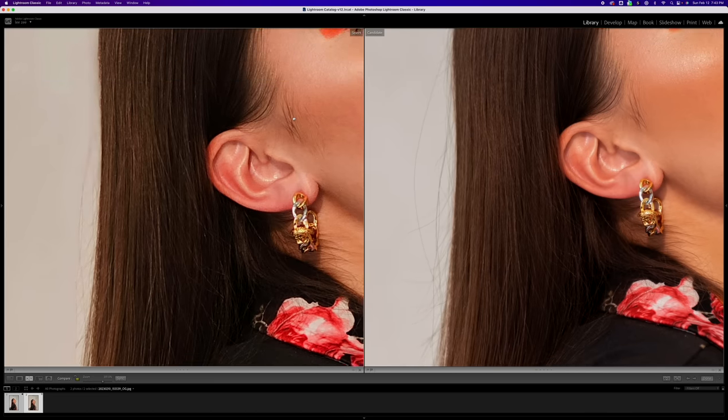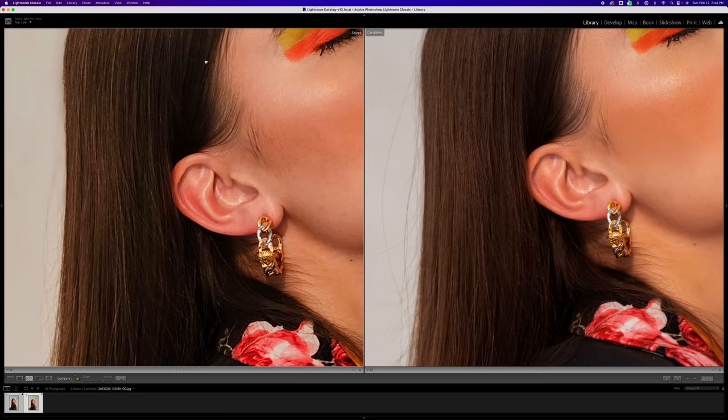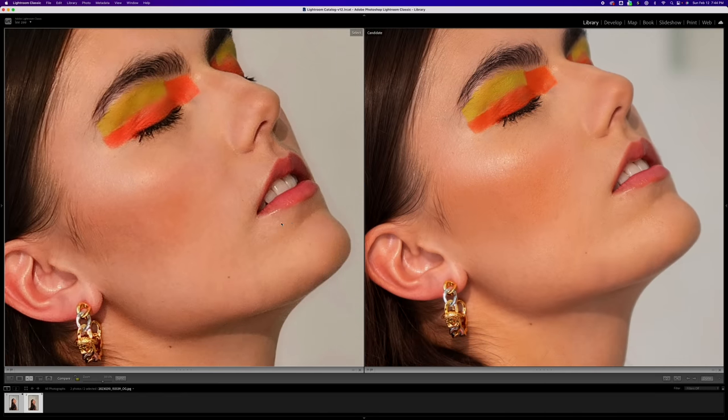If we go down to the hair, it's pretty cool that it's leaving some strands in there. Obviously this is an easier scenario because it's on a white backdrop. But overall it's been doing a really good job and I'm pretty impressed with it.